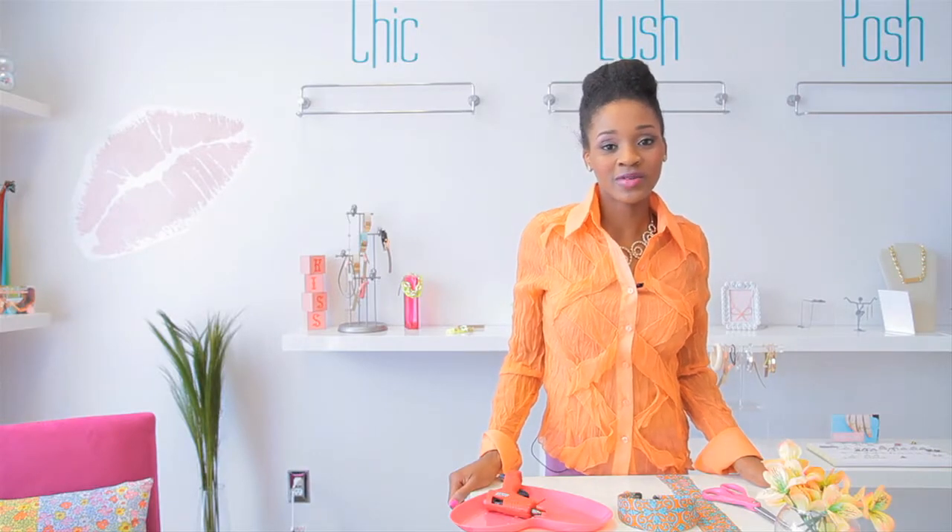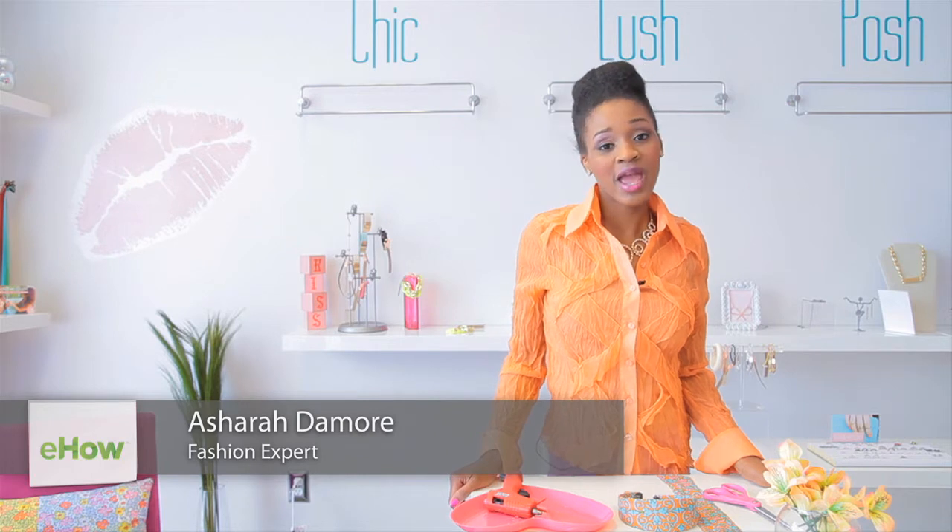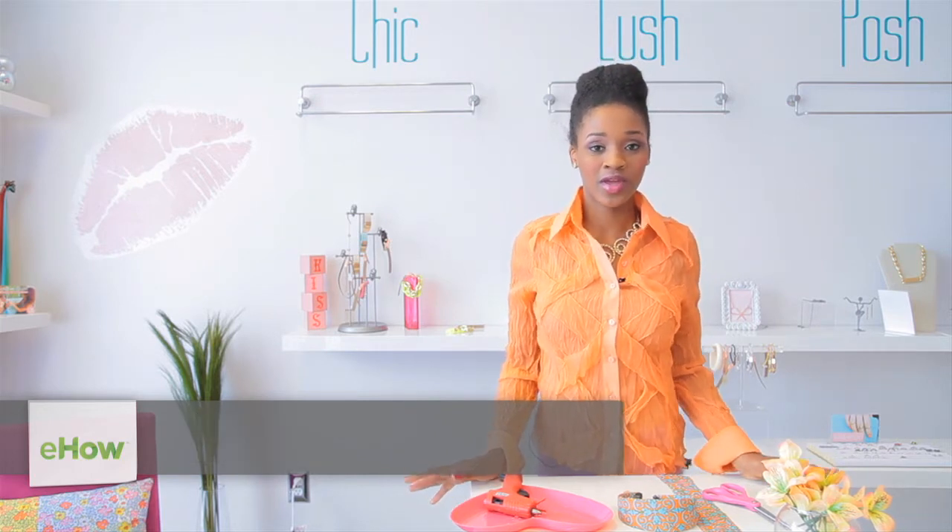Hi, I'm Ashara D'Amour from chicdemour.com, here at Kissidy Boutique in Marietta, Georgia. And today I'm going to be showing you how to customize your very own headband.